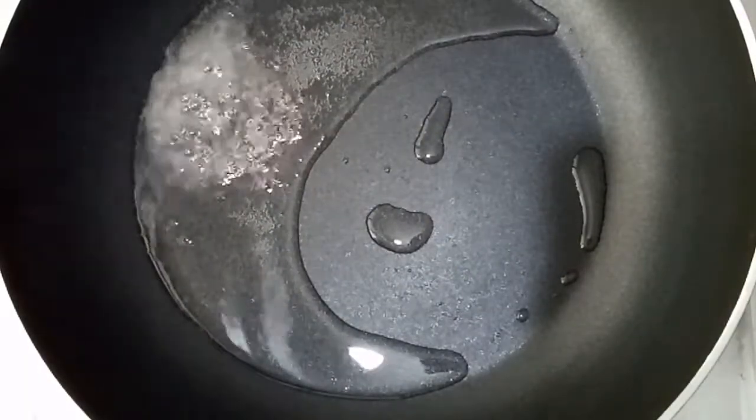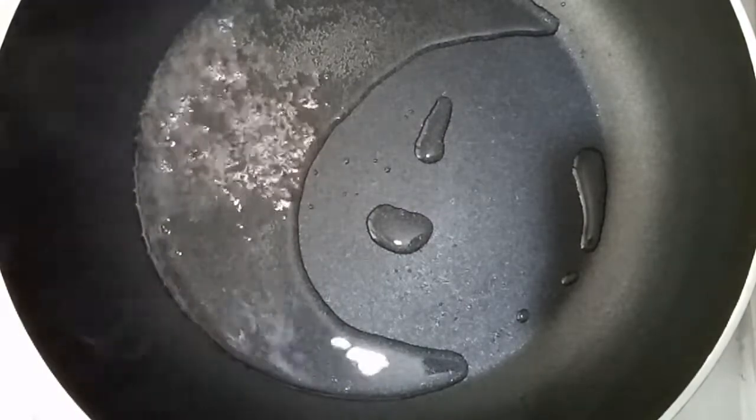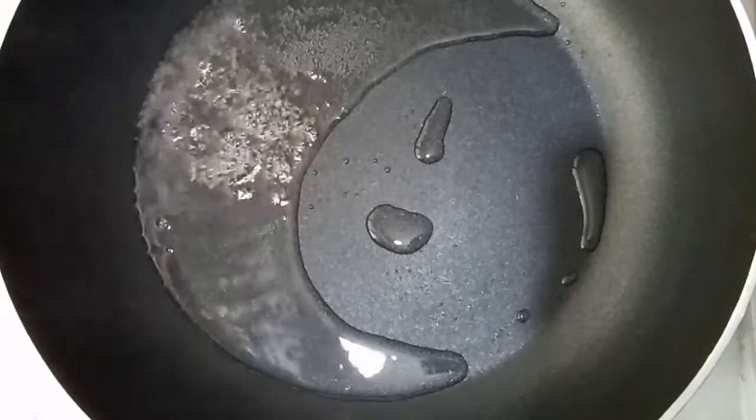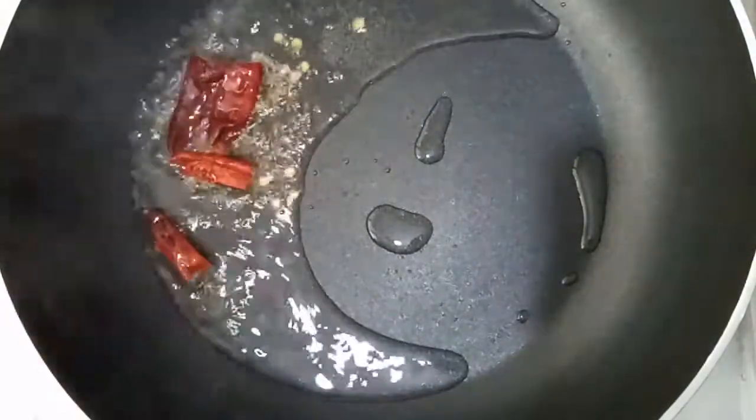Let's cook it. Add 4 tsp of spice and a half cup of liquid. Continue cooking.